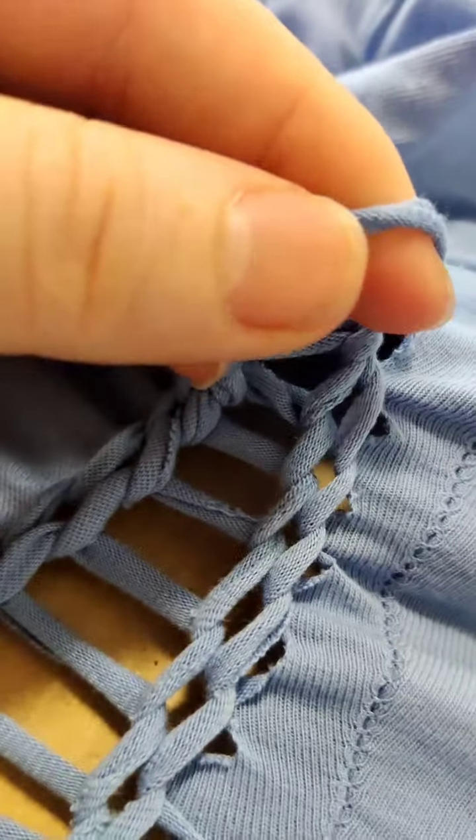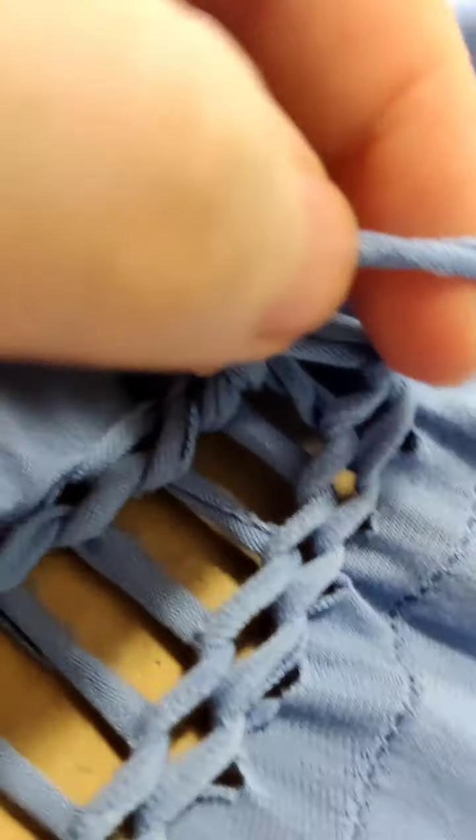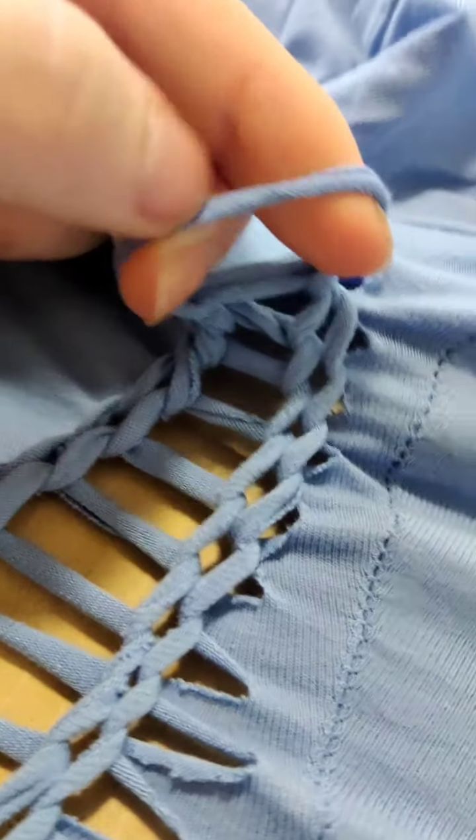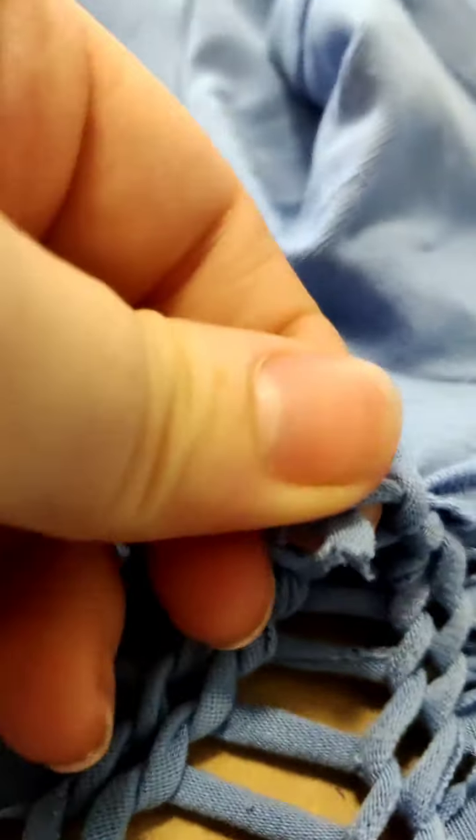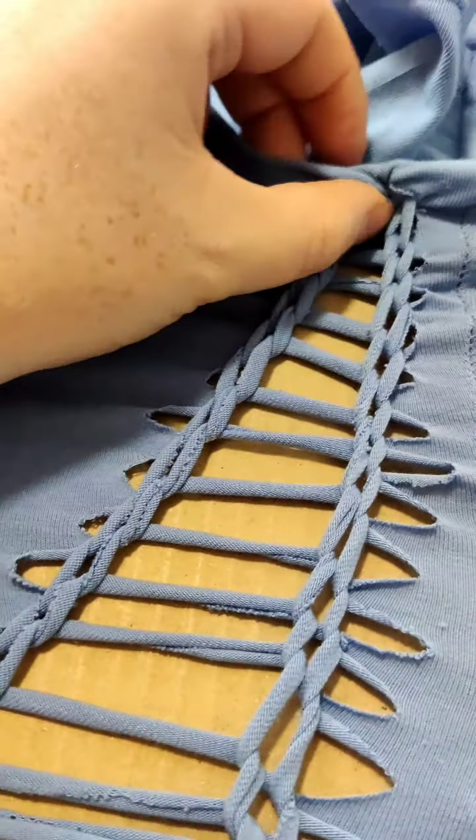To finish it, slice the last piece in half, then cut a tiny hole just above the section you finished threading. Put one loop through that hole, then join it up with the other side and tie a knot. Once that knot is tied, just tuck it inside the shirt — that's how it's going to look tucked in.